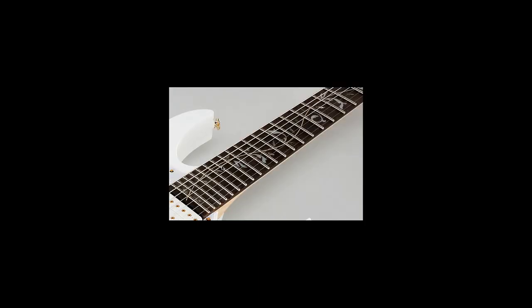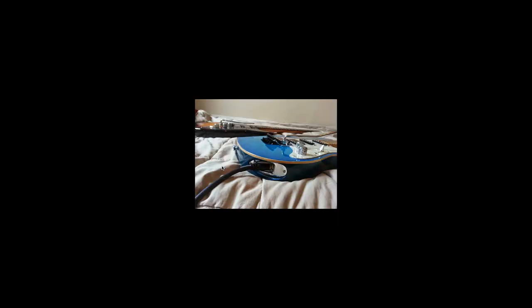I wanted a clear pickguard on the instrument, and I made sure they understood the type of neck I wanted. I knew the input jack was going to be a potential problem — I was afraid they might use wood putty or something so you can't remove it. I told them to use this type of input jack where you can unscrew it and take it out.